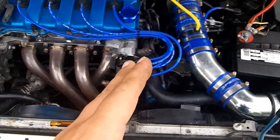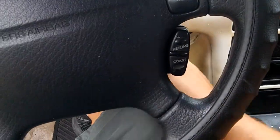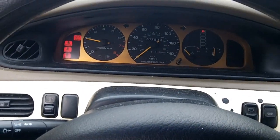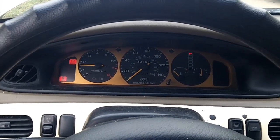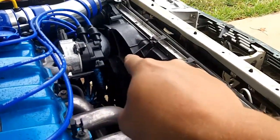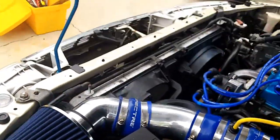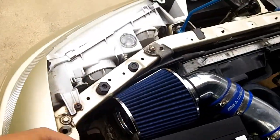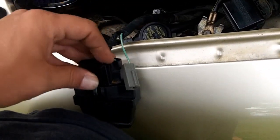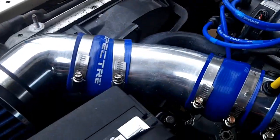Now for the key on engine running test, you want to make sure that your engine is up to temp. Start the car and let it run for a couple minutes. The easiest way to tell if your car is up to temp is when that primary cooling fan comes on. While you're waiting, you can go ahead and connect your diagnostic connector — it's kind of hard to do one-handed. Then run the cable and drop it in your seat, and just wait for your cooling fan to come on.